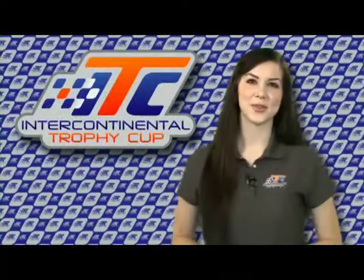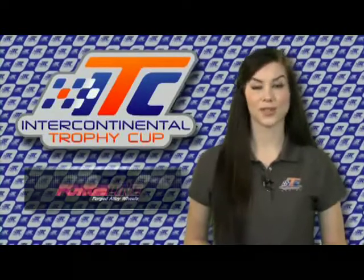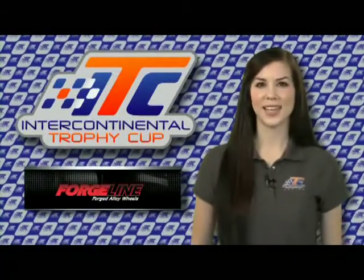Hi, I'm Erica with Intercontinental Trophy Cup. ITC prides itself on working with quality manufacturers such as ForgeLine wheels. Let's go see David Schardt and the ForgeLine guys in Dayton, Ohio.